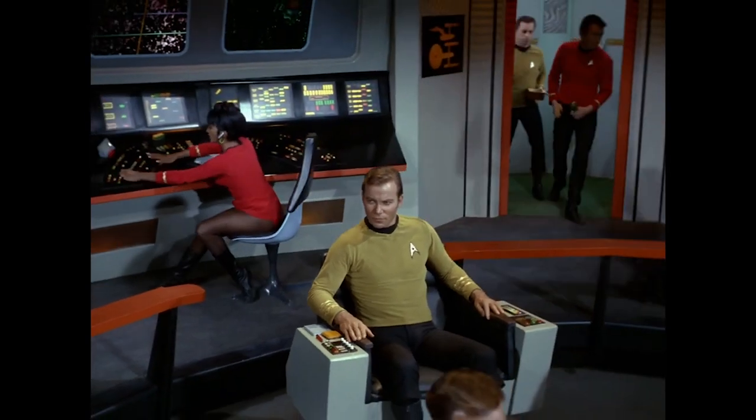Why the original series? One, I love it. Two, it's the most colorful and most recognizable uniform. And also the most 60s, so it just made sense.